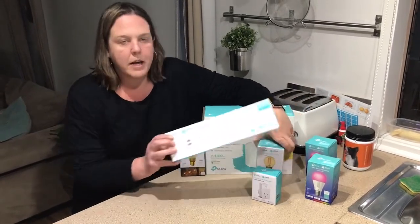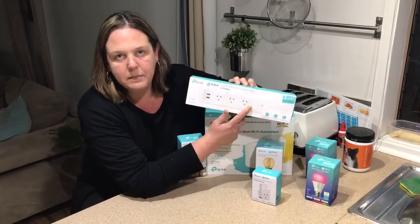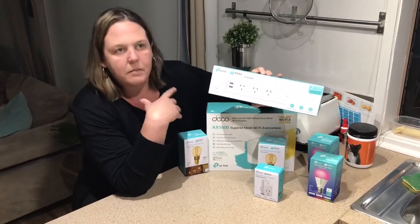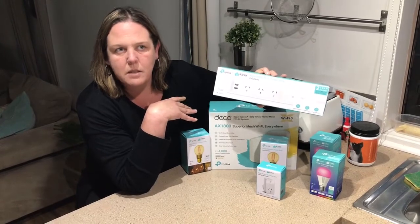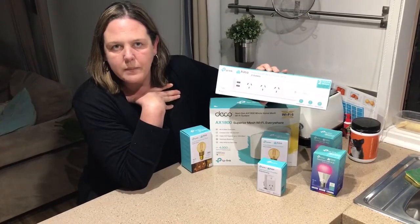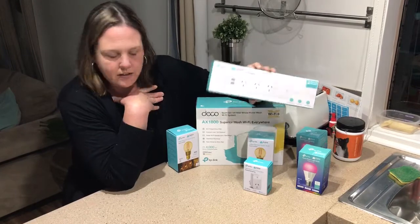This one here is a power board with three switches that can be individually programmed. We can plug in multiple things, so we're using this to charge devices. This is something we really need in our house with all our battery chargers and various things we use. We can actually program it so when we know we're going to use something, we turn it on, charge it up, then off it goes.